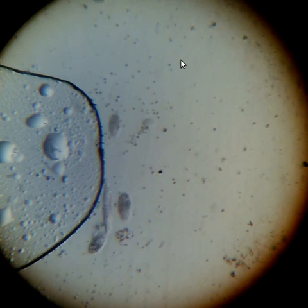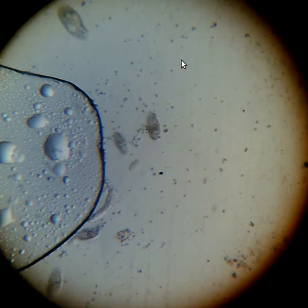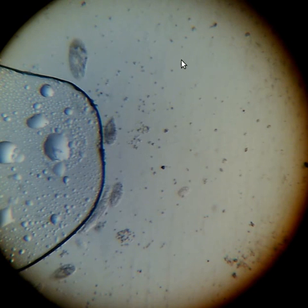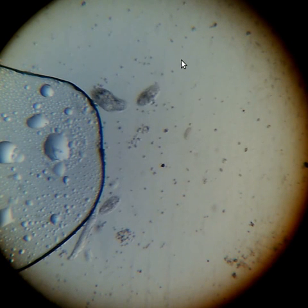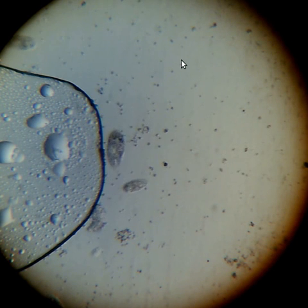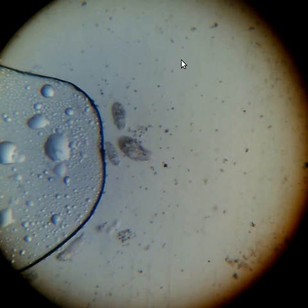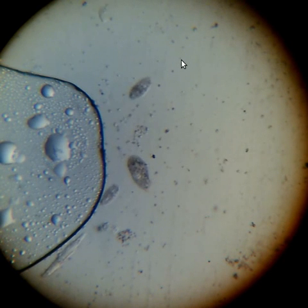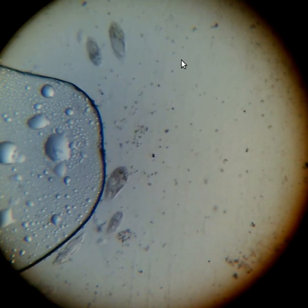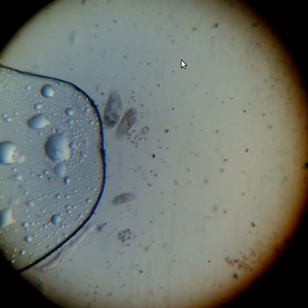The protozoa — you might be able to see that they're creating a current and sucking the small organisms around them. They're actually sucking some of the smaller guys in. Just watch how the small guys move towards the front, towards the mouth of the larger protozoa.